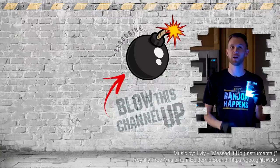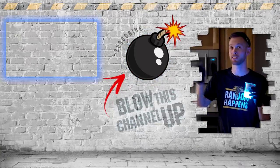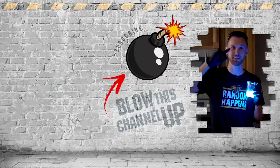Hey guys, thanks for watching. If you aren't a subscriber yet, just hit the button to get in the club. If you missed our last video or want to check it out again, click up here at the top; click down there if you want to see what the internet thinks you should be watching next. That's it for now — have fun, be safe, and see you tomorrow.